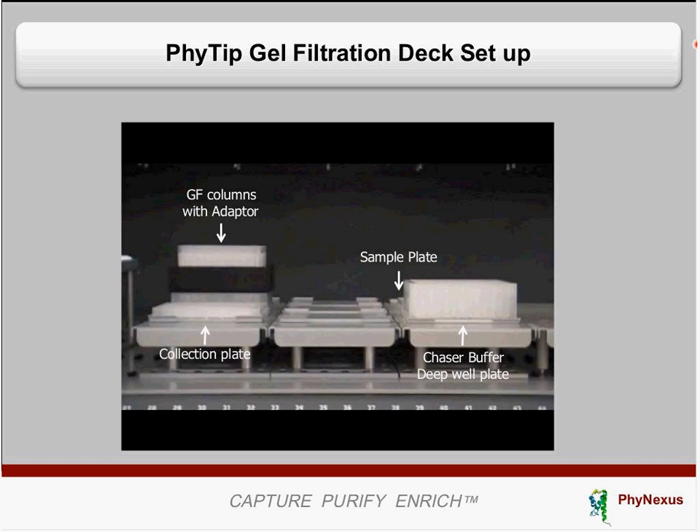This is the deck layout. This example uses a raid — a kitchen robot. The deck layout has a trough block containing your chaser buffer, and right behind it a 200-microliter sample plate where you aliquot your samples. On one side, there is an adapter with 96 gel filtration columns sitting on top, and this whole apparatus sits on top of a waste container — in this example, a 500-microliter plate. In front of the gel filtration adapter, there is a collection plate: a 96-well 200-microliter plate.